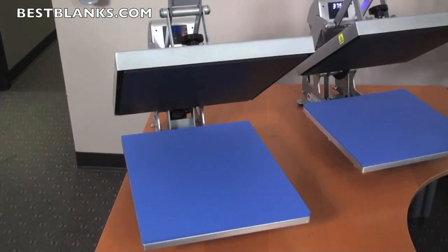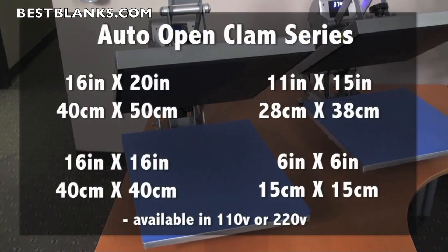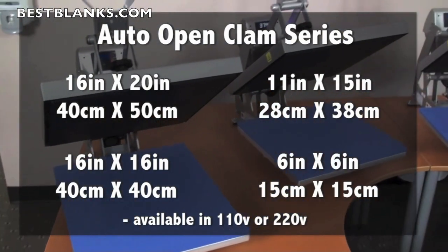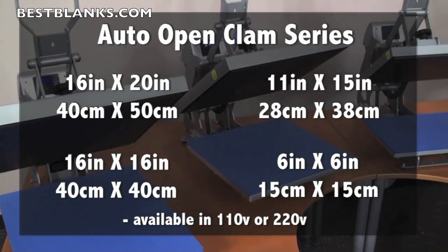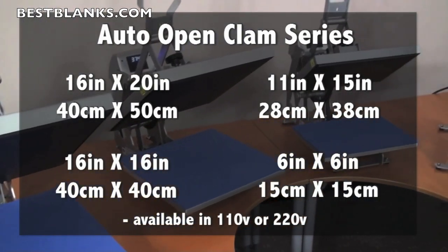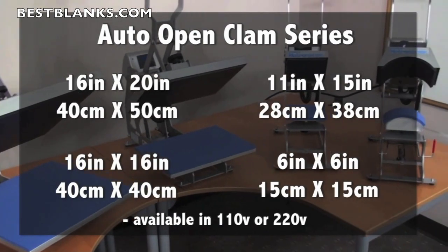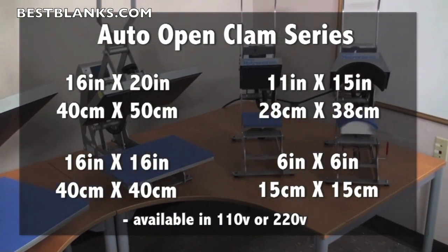They're a top-of-the-line clamshell press with all the premium features. The AutoOpen Clam comes in four great sizes: 16 by 20 inch or 40 by 50 centimeters, 16 by 16 inch or 40 by 40 centimeters, 11 by 15 inch or 28 by 38 centimeters, and 6 by 6 inch or 15 by 15 centimeters — also known as a cap press. It's also available in 110 or 220 volt.